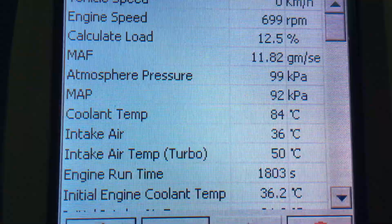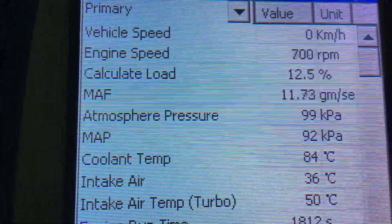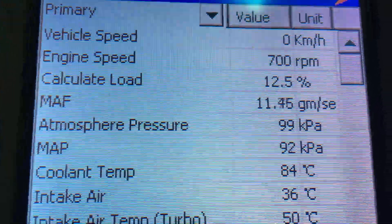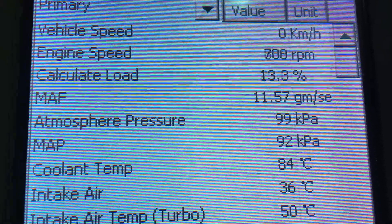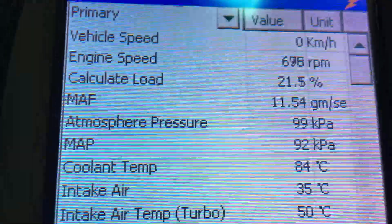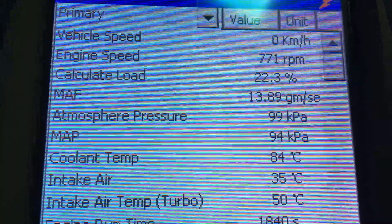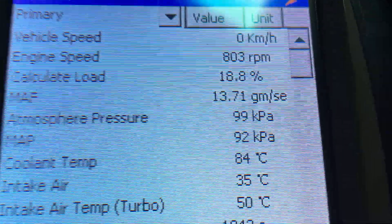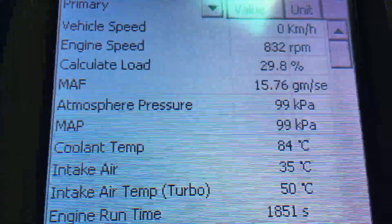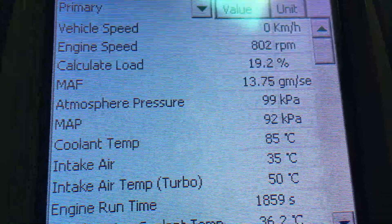Load readings are really important. The load here is 12.5% at idle. As you add load onto the engine it's going to go up — I'll give it a bit of acceleration, creating a load. Putting it in drive brings the load up to 20. Back in park — turning the air con on, the compressor cuts in at about 20. With both drive and air con on, look at that load up to 30. Small things make a massive difference.